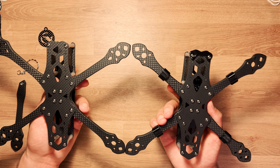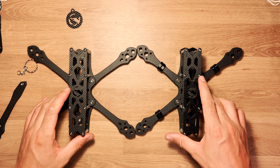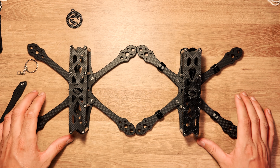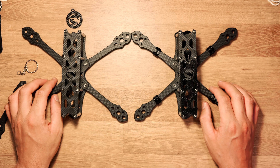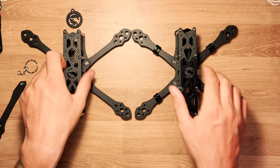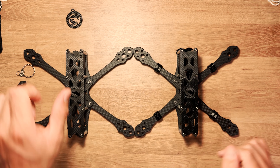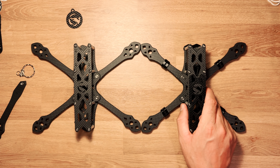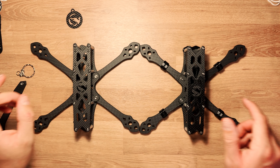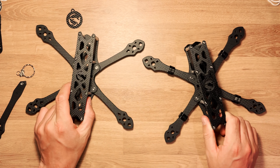Voilà pour la présentation des deux châssis, j'espère que ça vous a plu. Vous pouvez passer commande sur le site de Banzo ou directement en m'envoyant un message. Les prints 3D sont disponibles sur Thingiverse. N'hésitez pas à me mentionner et à me dire ce que vous pensez du châssis — vos avis seront pris en compte pour d'éventuelles améliorations. Si la vidéo vous a plu, un petit like et un abonnement, c'est toujours apprécié. À la prochaine, ciao les boi boys !